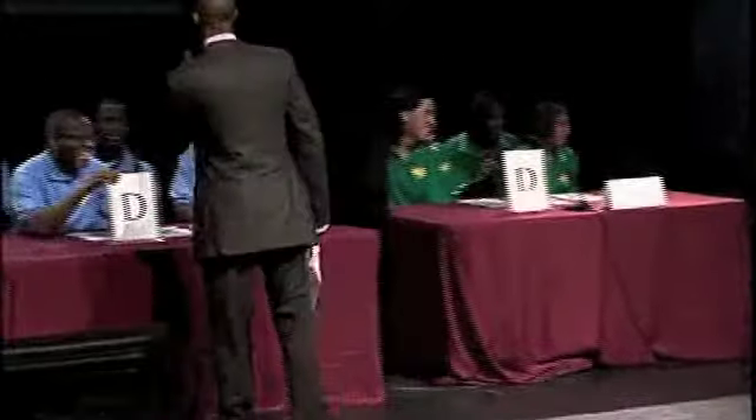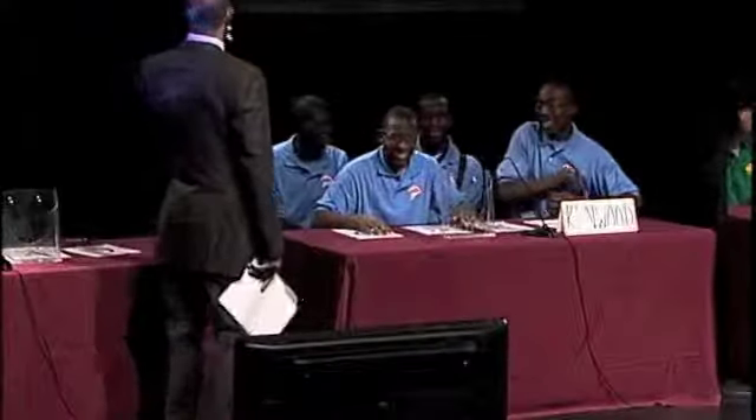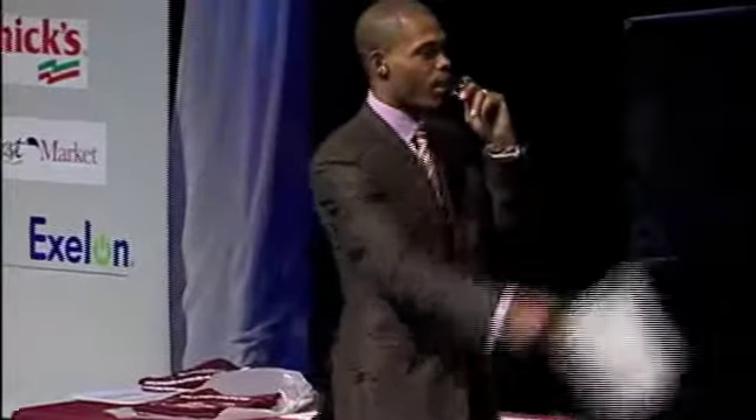The correct answer is A, the right side of the abdomen. Urban Prep, pick your category.